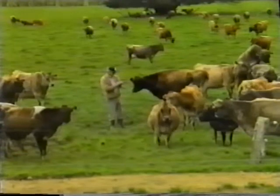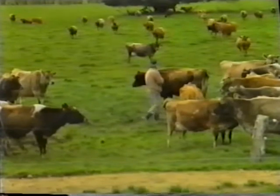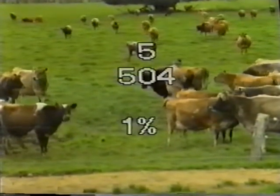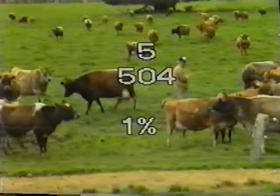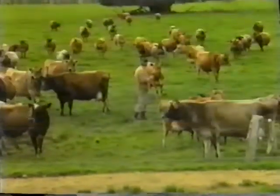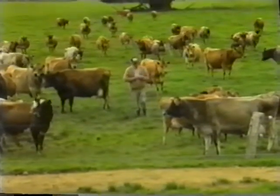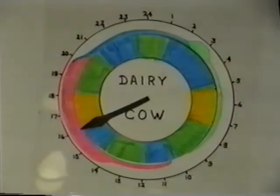Remember, heat may only last for 5 hours and it occurs every 21 days, or 504 hours, so you have a 1% chance of observing heat. Observe heat at the most optimum times — this is 10 to 20 minutes in the paddock just prior to each milking, for this is a very active period during the cow's day.